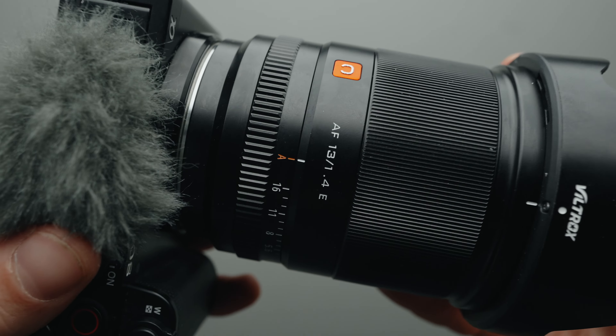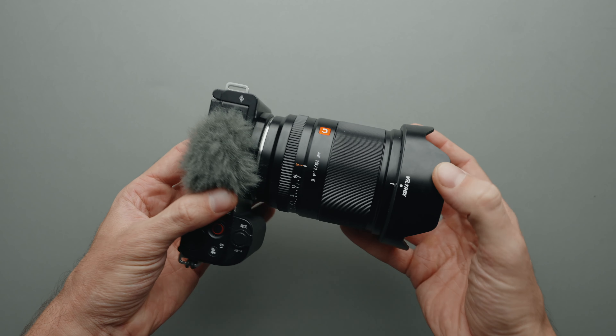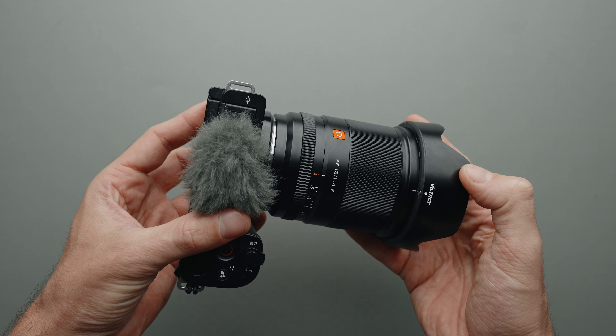I'm actually using now the Viltrox 13mm f1.4 on my Sony ZV-E10, which has pretty much the same field of view as the 20mm. I think this field of view is great for YouTube because you can get really close to the camera, it's great for vlogging, it has enough background separation, and not a lot of distortion in the corners like with something like 16mm or 18mm. I don't really use this lens for photography, but for YouTube videos it's pretty much the best for Sony cameras.